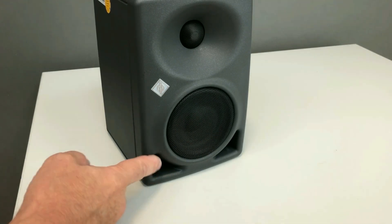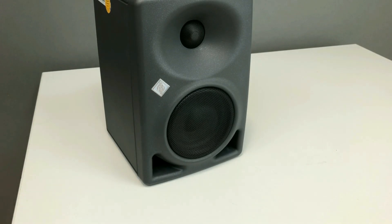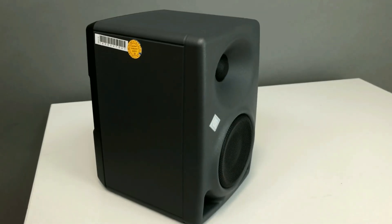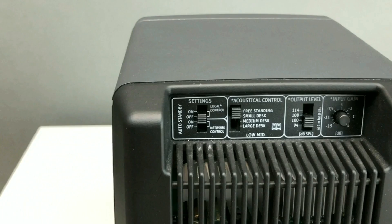Large high-capacity flow-optimized bass reflex ports with pipe resonance damping provide fast bass transient response, reduced bass compression at high output levels, and no coloration from organ pipe resonance — easier to mount in tight spaces. The compact polycarbonate composite cabinet is a robust package for a long life, with no standing wave resonances, reduced diffraction, and smoother frequency response.